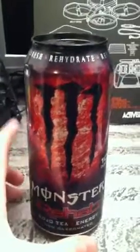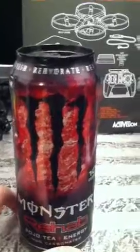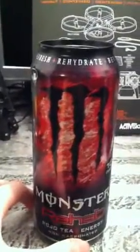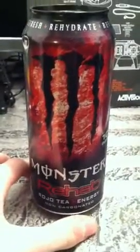Hello again, this is part three of the five part rehab series. The ones you missed before this would be the protein, which would be number one, and the green tea would be number two. This is number three and this is the Rojo tea plus energy.